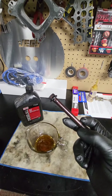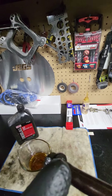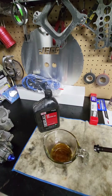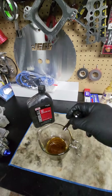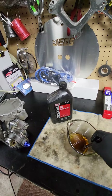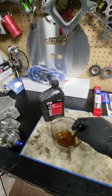We're gonna dip this part of the bolt right here in oil — 30 weight. We're gonna dip the washers in it and then we're gonna dip the threads in it, because we don't want to use molly, we want to use 30 weight oil.